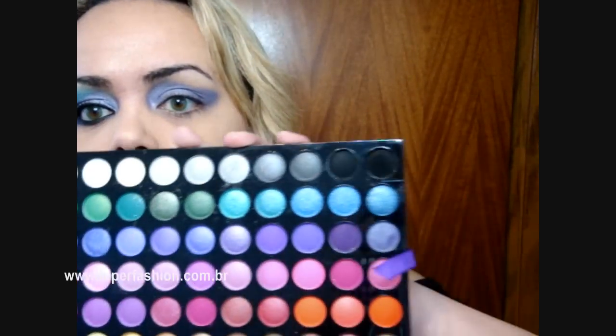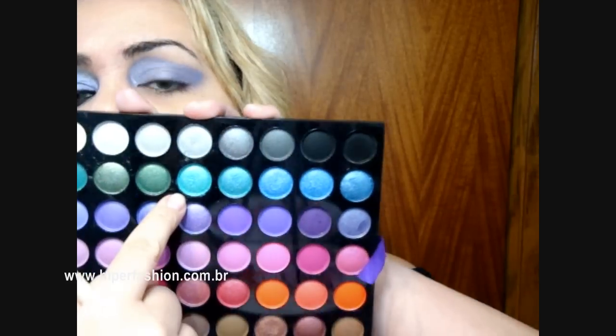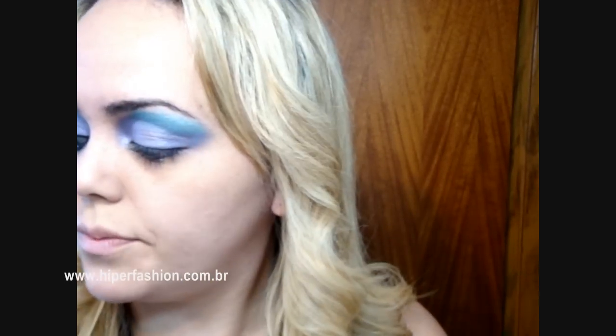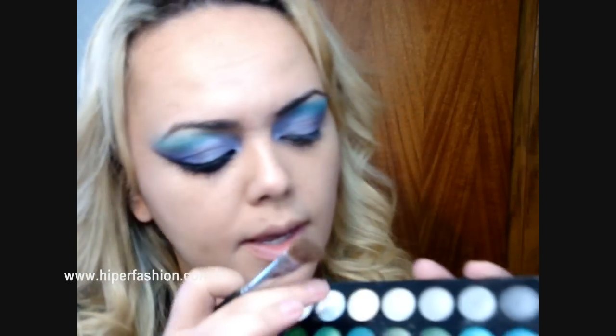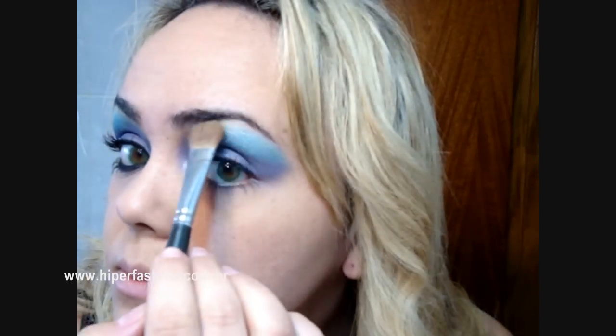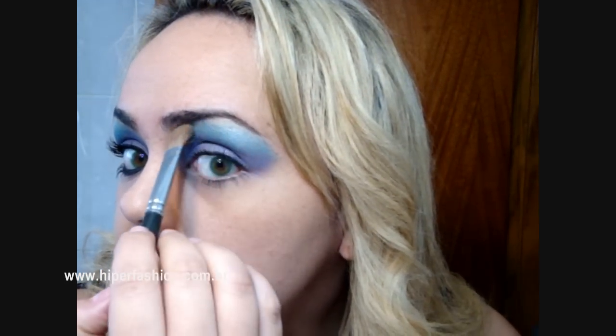Aí da mesma parte da palheta tem um verde água bem aqui, que também é metálico. Aí eu vou pegar e vou aplicar aqui em cima. Vou pegar um pincel grande, fofo, e vou pegar esse aqui, que é um creme que brilha no dourado, tá? E vou aplicar aqui em cima pra iluminar e dar uma amenizada de leve nesse verde.